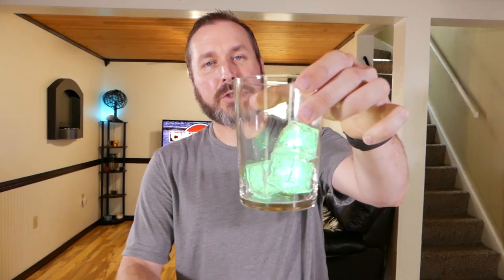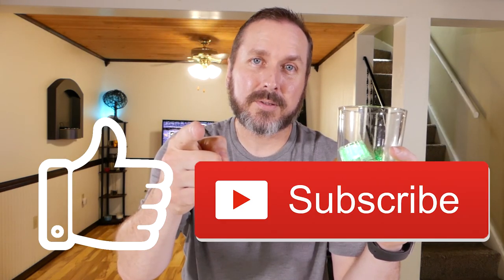Alright guys, that's pretty much it for this video. Which ice cube mold was your favorite? Mine was the skull by far — the skulls are awesome, I'm definitely keeping that mold. Also the light-up LED ice cubes — even the green is cool. As you can tell, I'm looking for Halloween-themed stuff and the green works really well. If you enjoyed this video please give me that thumbs up, subscribe, and I'll see you next time.